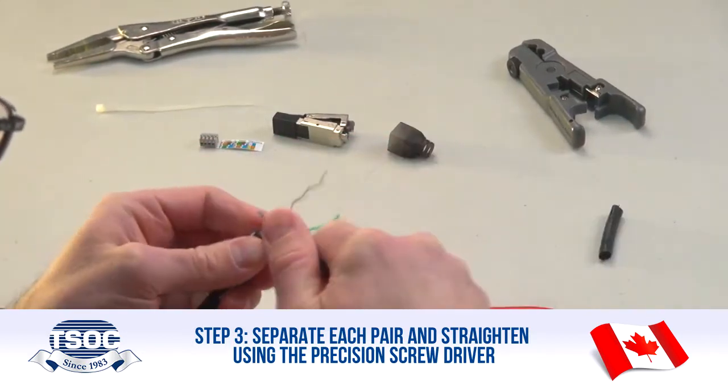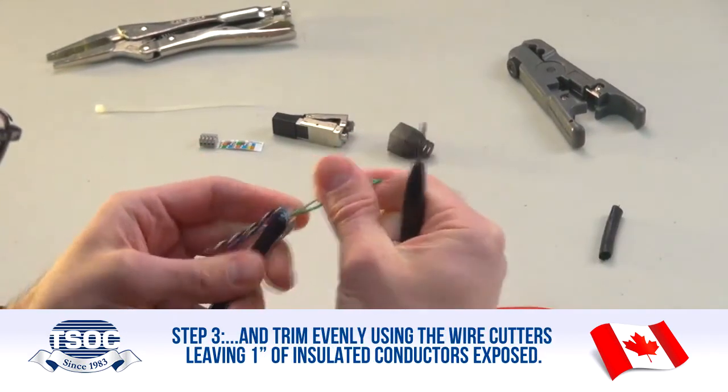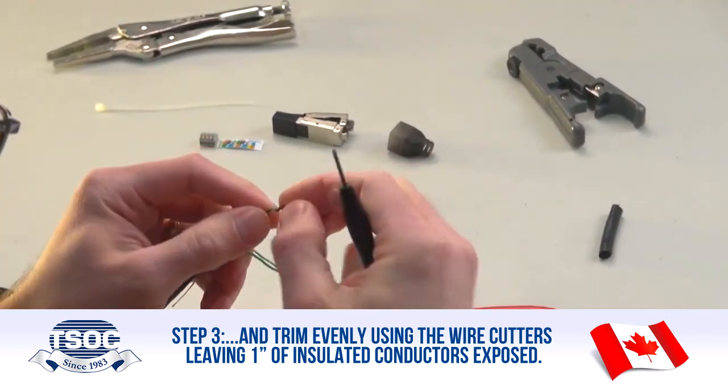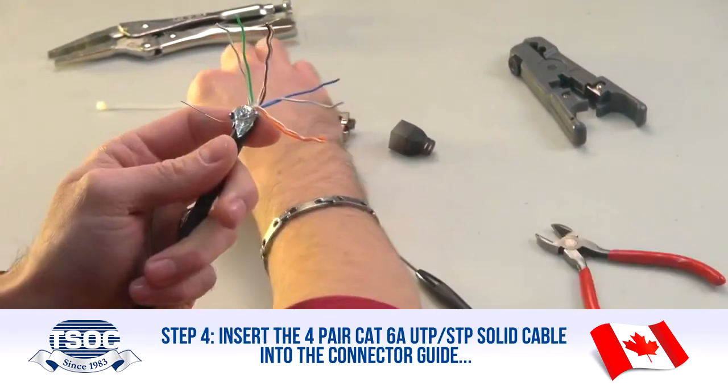Step 3: Separate each pair and straighten using the precision screwdriver, then trim evenly using the wire cutters, leaving 1 inch of insulated conductors exposed.